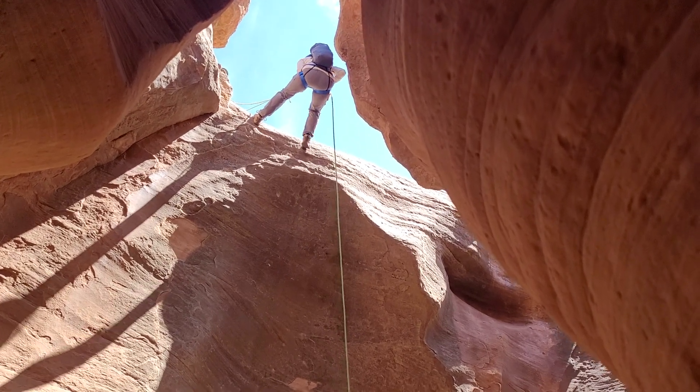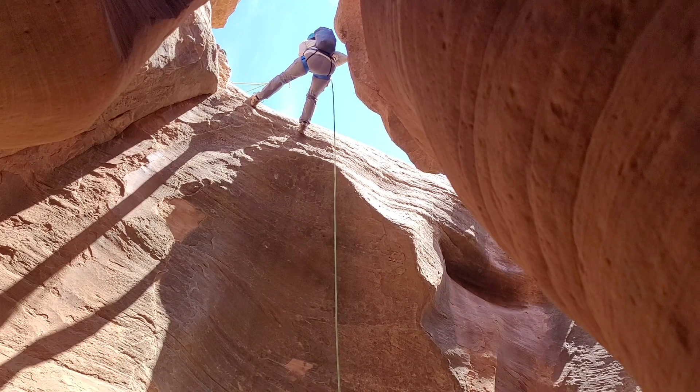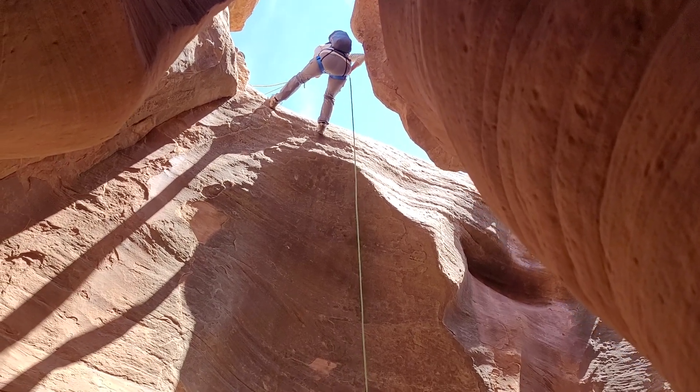There are tons of things to see here. Yeah, it's people. They don't even take a tour — they're posing all over the top of the wall.